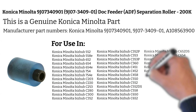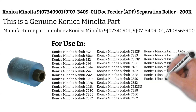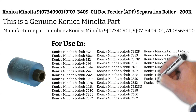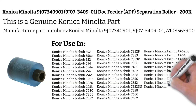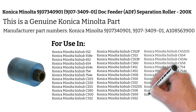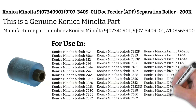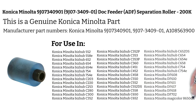NEC IT 35C3, Olivetti d-Color MF2522, Olivetti d-Color MF3521, Olivetti d-Color MF3522, Olivetti d-Color MF4521, Olivetti d-Color MF5520, Olivetti d-Color MF6520, Olivetti d-Color S163, Olivetti d-Color S173, Olivetti d-Color S193.